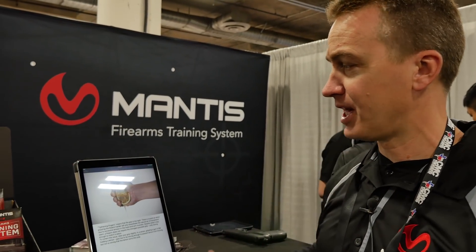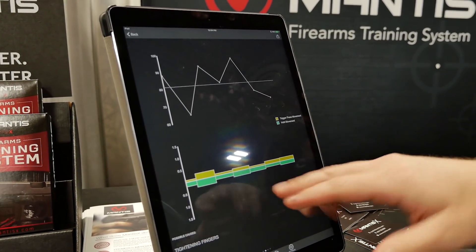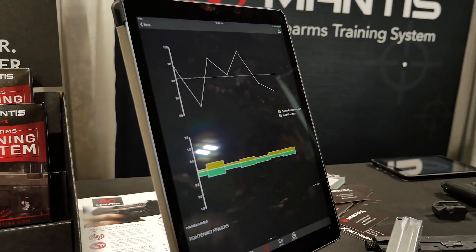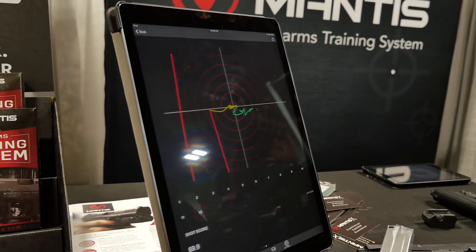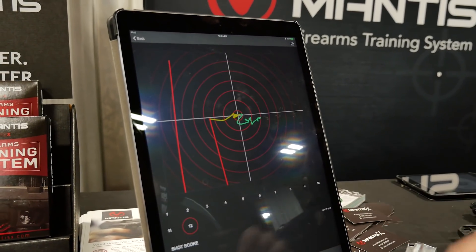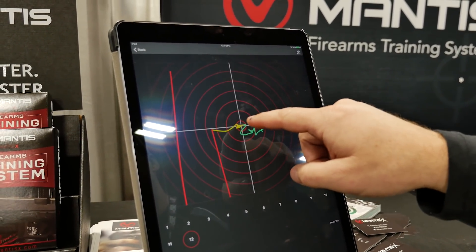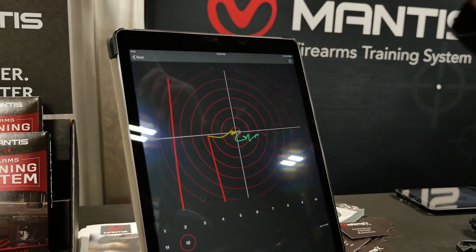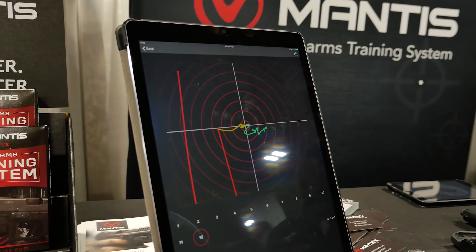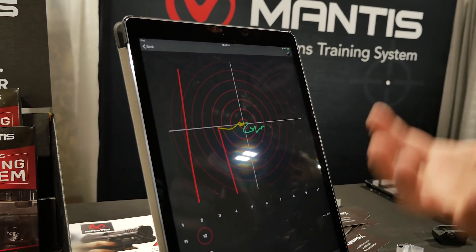You can go back and shoot another session. This shows you movement by shot — movement while you're aiming, movement while you're pulling the trigger — and score by shot. It also does a full detailed trace of every shot. The green shows your movement while you're aiming, yellow as you're pulling the trigger, and red is your recoil. For those that love to dig into the data, Mantis has that detailed data.